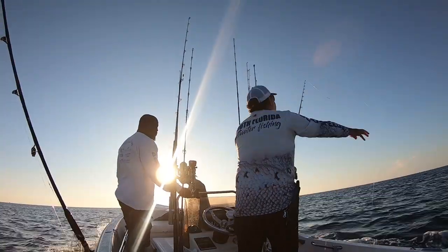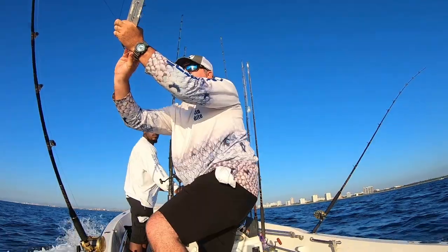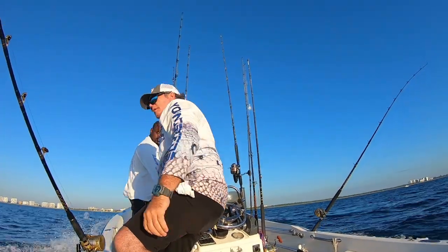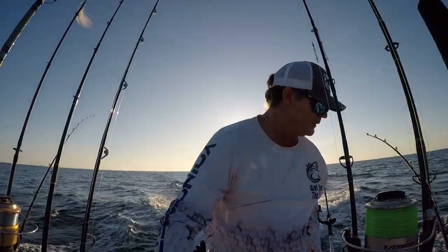Alright, so we ran offshore. The first tactic I'm going to do with these gentlemen is we're going to do some trolling over the deep ledge of the reef. We're going to set out a planer, a top water lure, and see if we can nab whatever may be roaming around. So we got the planer up, we got the top water lure up, we're trolling around, and before you know it, that line started zinging out.